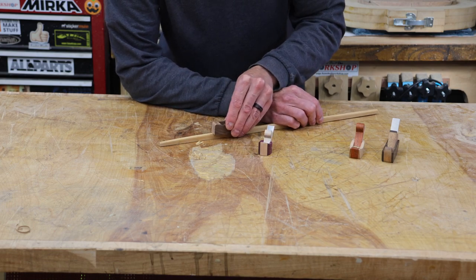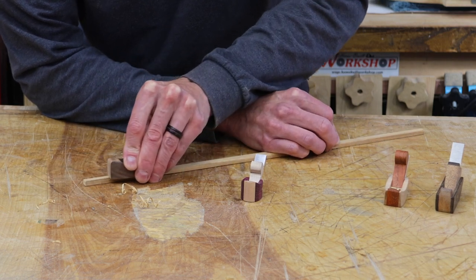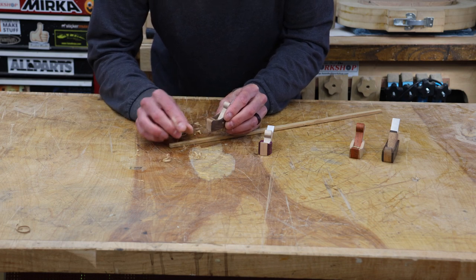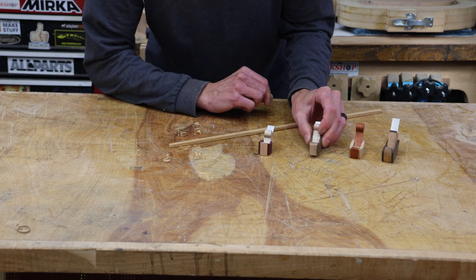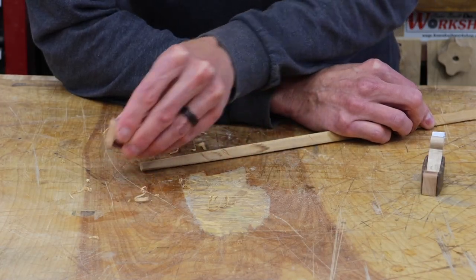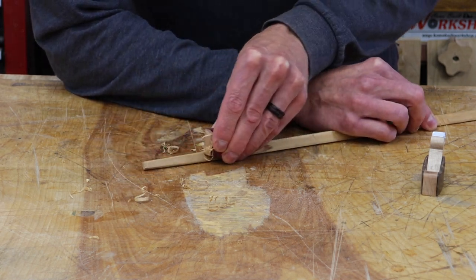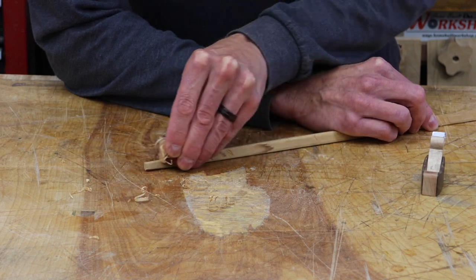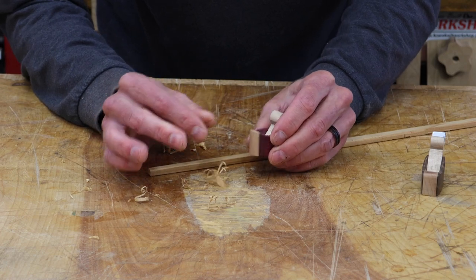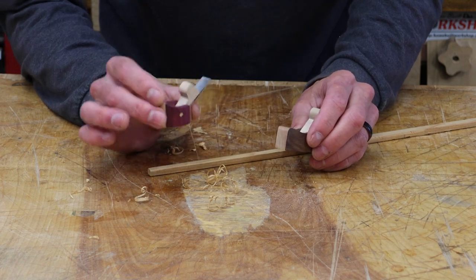At 35 degrees, you can see we can get a pretty fine shaving — works pretty well. And at 30 degrees on this little tiny one — this one is like a dream. It cuts incredible. Look at that, nice and smooth. This one is awesome. I think this one's my favorite; it cuts a little bit better than the 35.